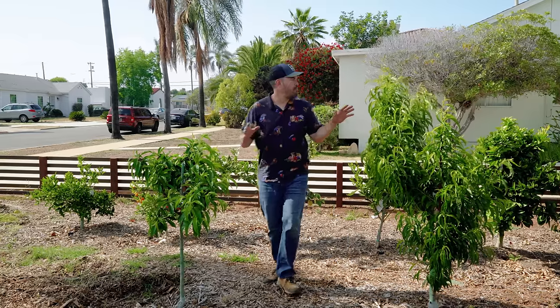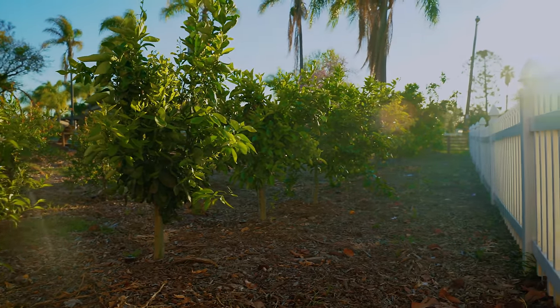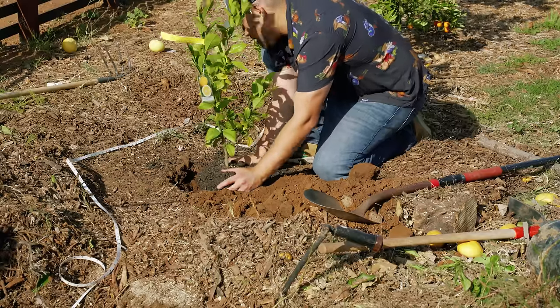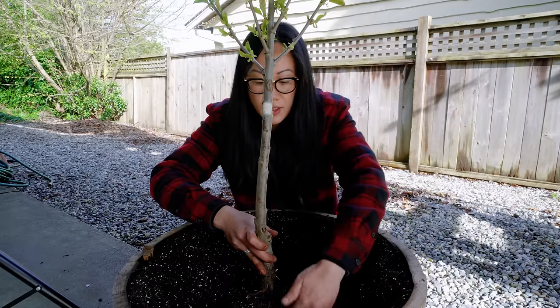Last year here at the homestead, I put in about 15 or 16 different types of fruit trees — citrus over here, some stone fruits and apples here. I'm putting in more today. So in this video I'm going to show you, no matter if you're putting it in the ground or in containers, or if you're in a cold or warm climate, exactly how to plant a fruit tree.